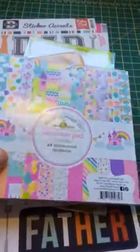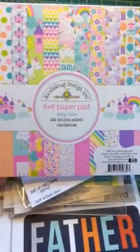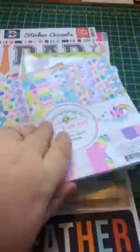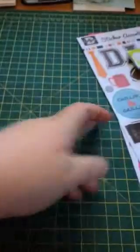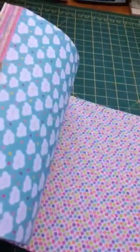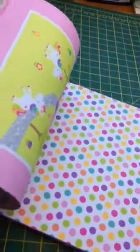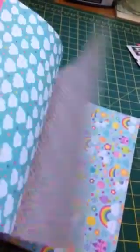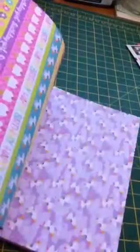So this was the first thing I bought - this is the Doodlebug Fairy Tale 6x6 paper pad. I love this paper pad. I'm going to film one-handed now. I just love this paper pad, it's so cute!